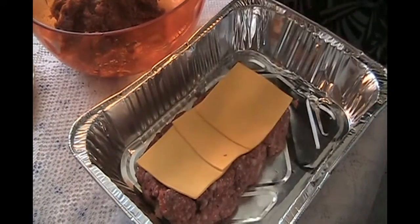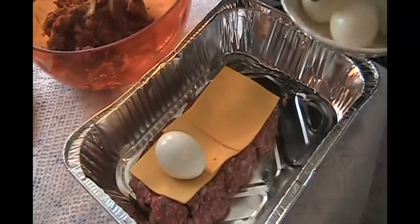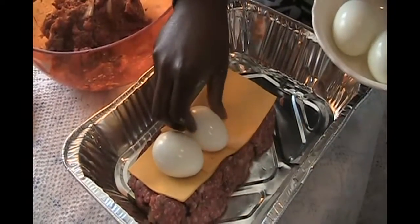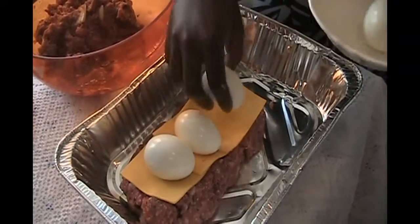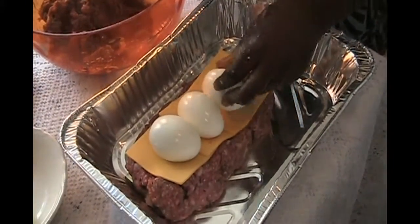Next, we're going to put boiled eggs on top of the layer of cheese — three boiled eggs, placed lengthwise. And then we're going to top it with cheese.